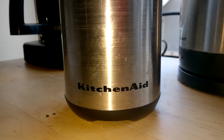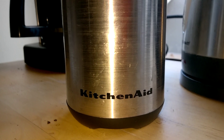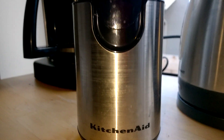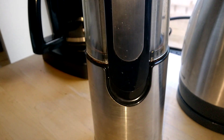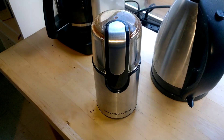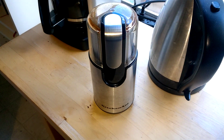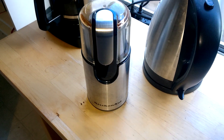Hello everybody and welcome to this very brief review of the KitchenAid coffee grinder. I did do a review of this coffee grinder when I first got it, about a year ago. The purpose of this revisit is just to give you an update on how it has performed a year later.